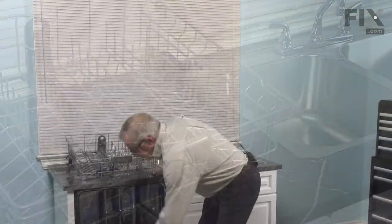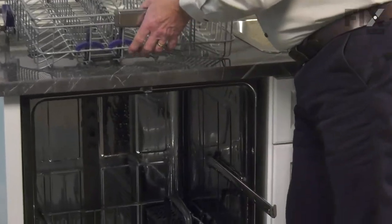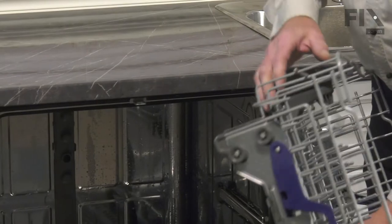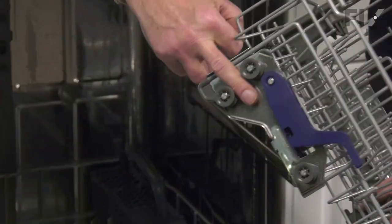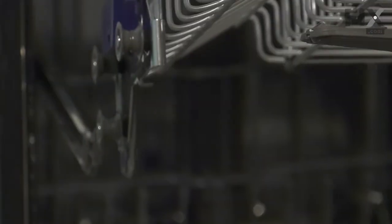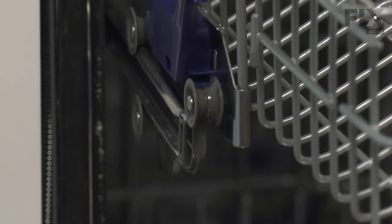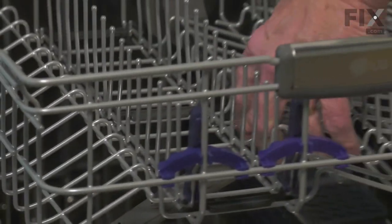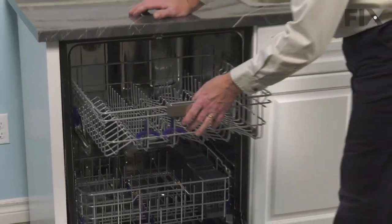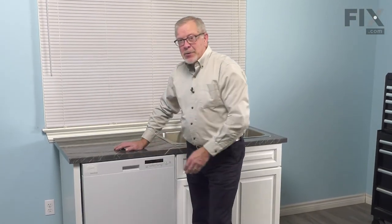Just open up the dishwasher again and pull both of the rails forward. When installing that upper rack, we're going to fit that hook between the two rear wheels. Tilt it down. Once we meet the front wheels, make sure they go over top of that hook. We can push the rack back into the dishwasher, close up the door, and your repair is complete.